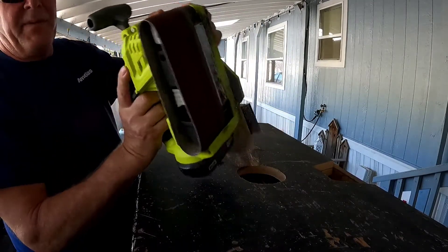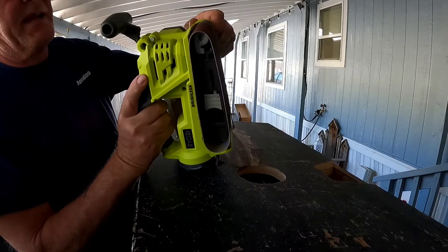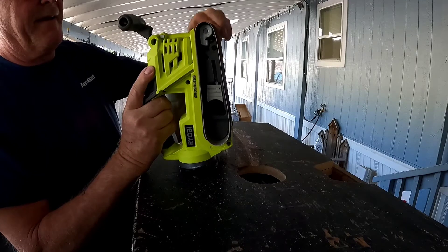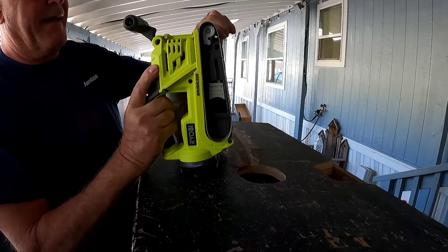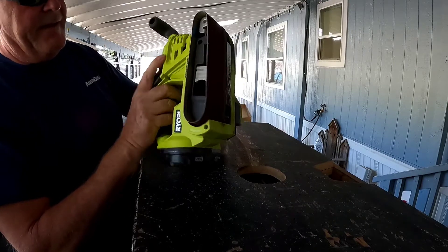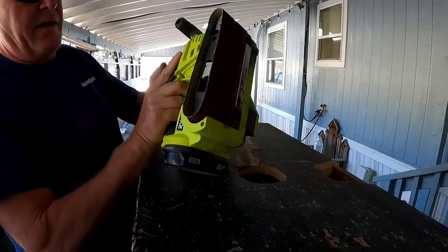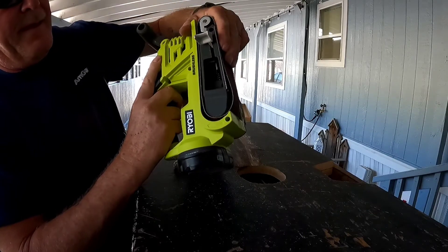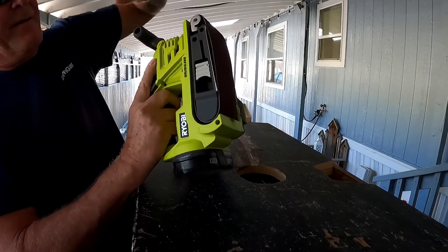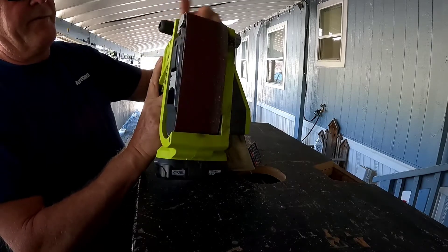You can see my belt walked, so we're just going to get it back into the center. And it's good — it's back centered.